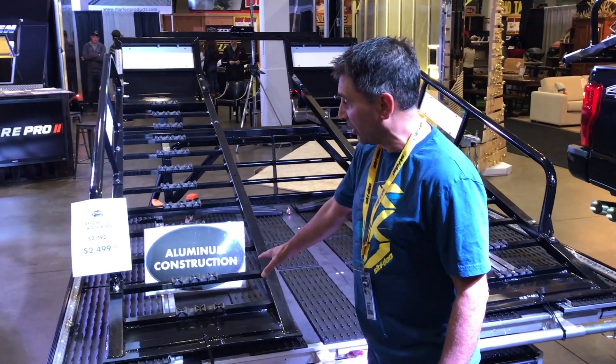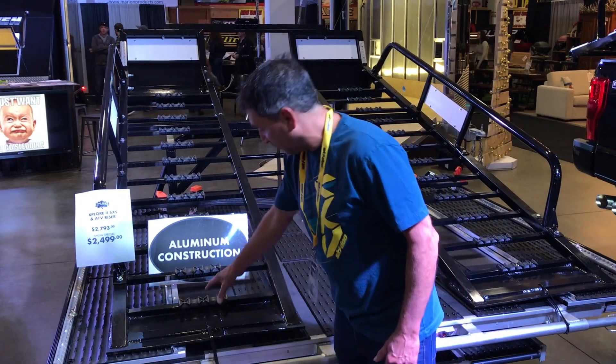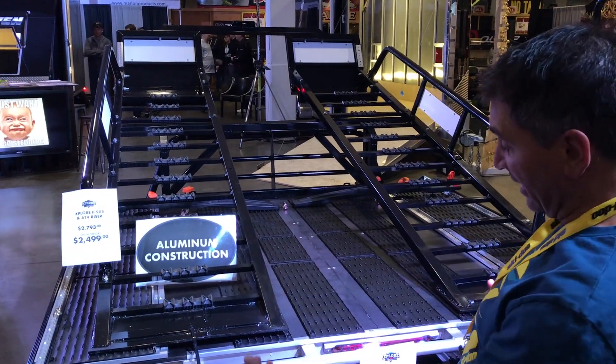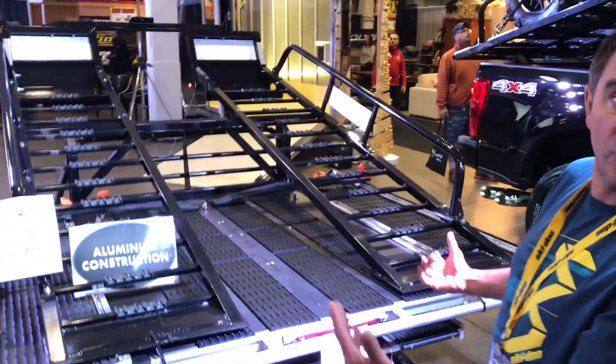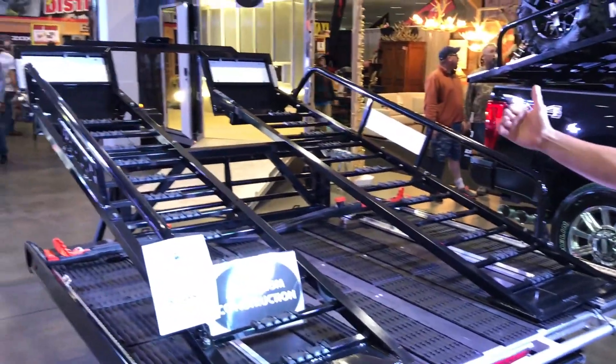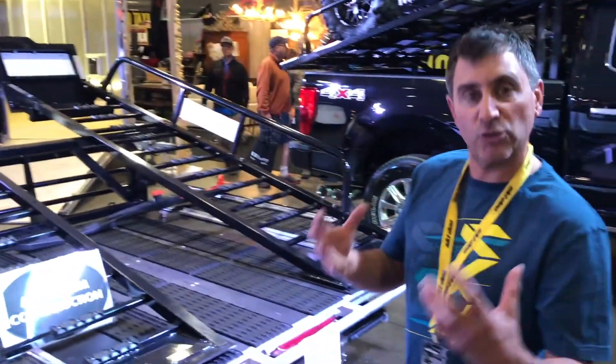Basically this is the regular ATV or side-by-side riser and it bolts into the frame. You use your regular 50-inch wide ramp if you're using a 50-inch side-by-side. It rolls right up and then it's got cradles that let you know when you stop.